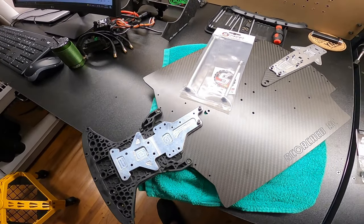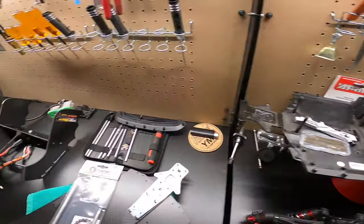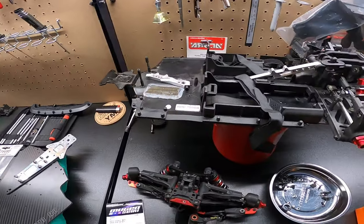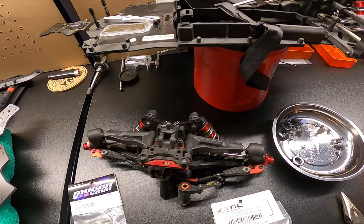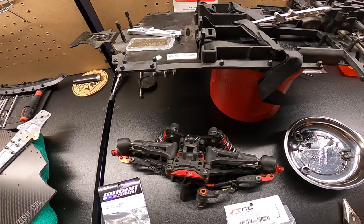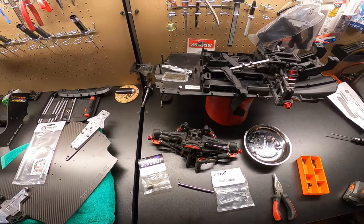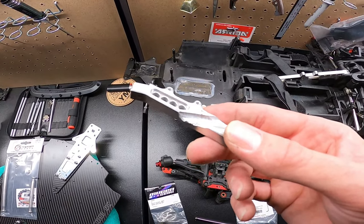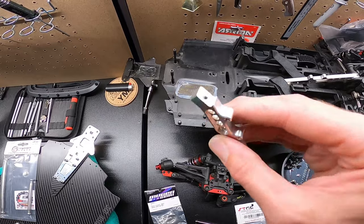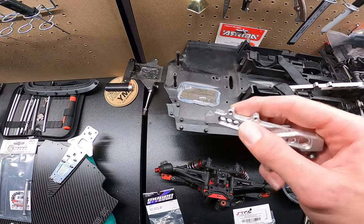We got the chassis together and all the electronics out. I'm probably going to be doing most of the work off camera - this is the most I've had this car apart. I'll go through and explain the process. Here's my front brace - we got a screw broken off in there, we'll probably have to get some vice grips and pull that out.